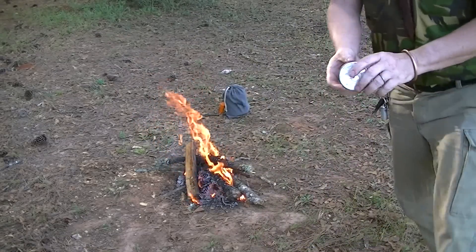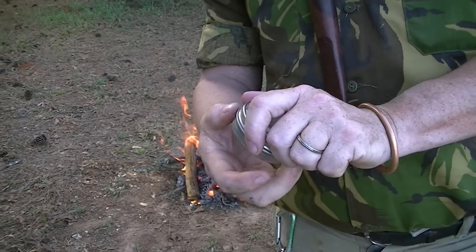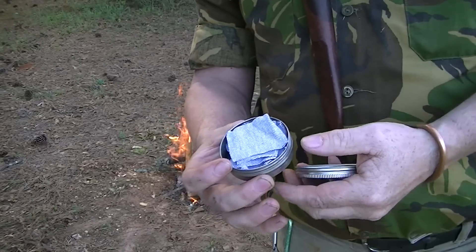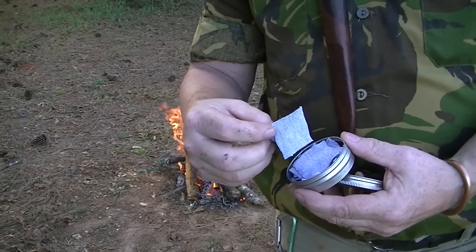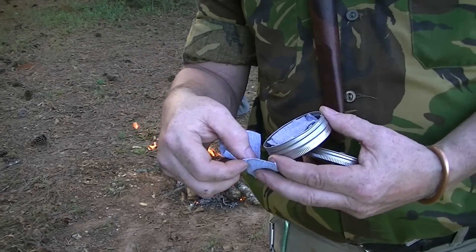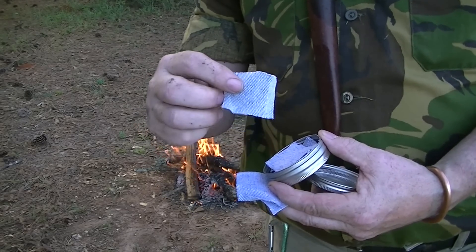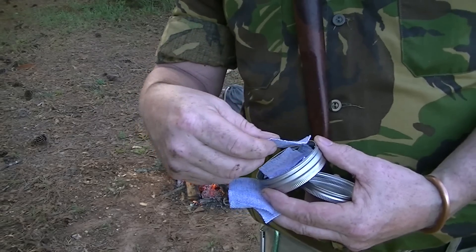Now what I've got here is just simply a tin like you get pellets in. I have filled it up with 100% cotton Levi blue jean denim — an old pair of pants that gave up the ghost. I've cut them into, as you notice, about a one and a half inch square. They're thick, and that's what's important.